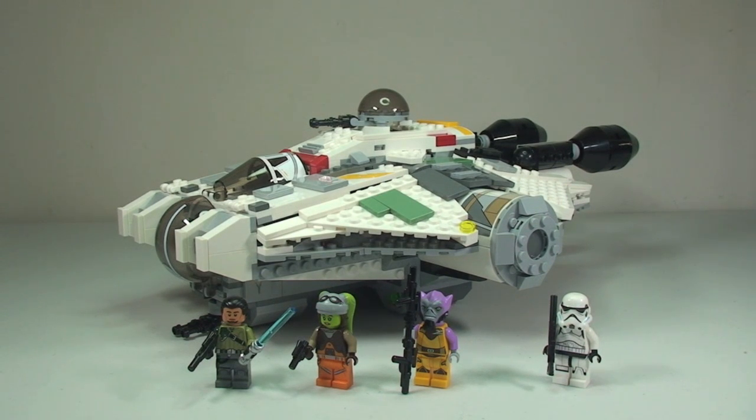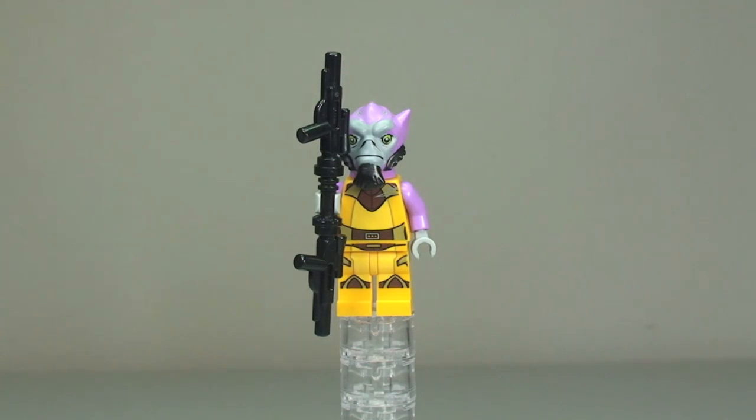As you can see, this set comes with four minifigures. They are all new minifigures or new variants of former minifigures, and the Ghost itself is quite a large set. I apologize in advance for my pronunciation of some of these characters — I'm not that familiar with Star Wars Rebels.